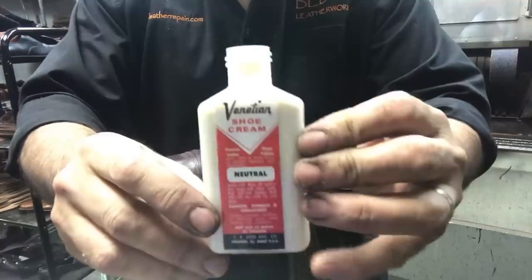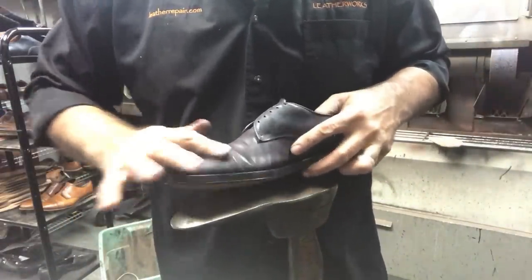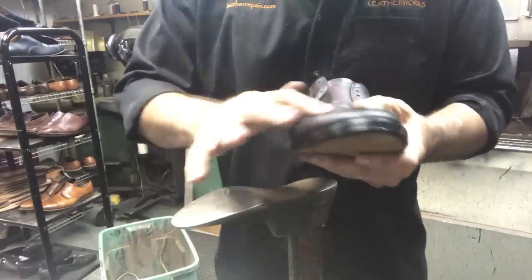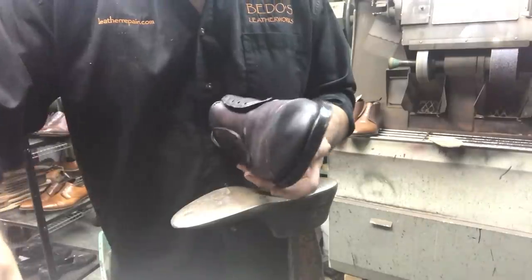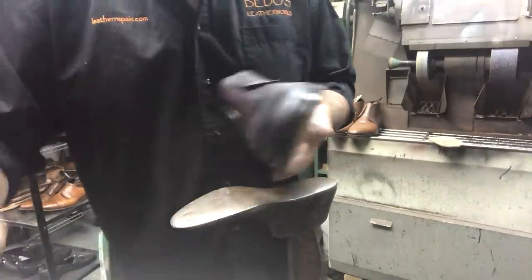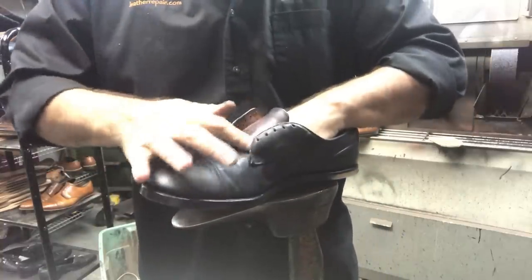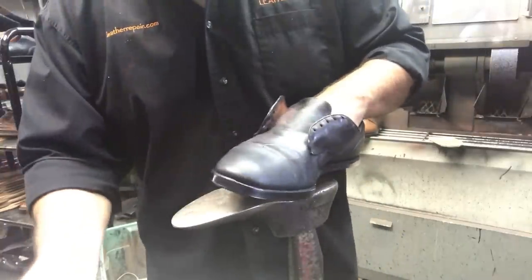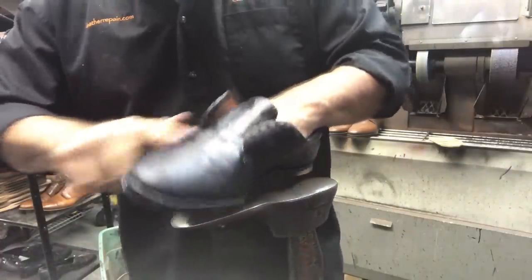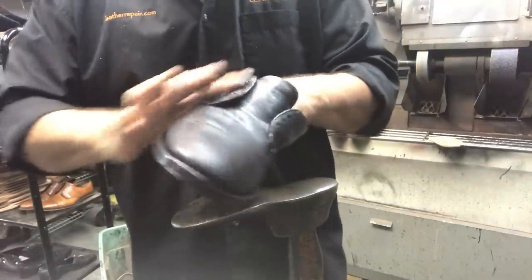This is a Venetian cream. You can apply it however you like — cloth, or I like to rub it into the leather with my fingers. It's not the manufacturer's fault that the toe cap came loose — over time with that flexing movement and normal wear, it's going to come loose. Not really abuse to the shoe, just normal wear. It happens sometimes.